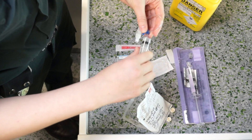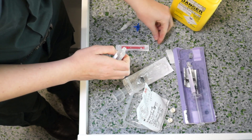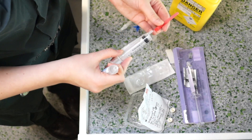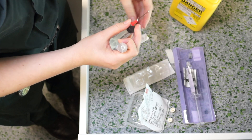Remove the adrenaline and the 10ml syringe. Using a blunt drawing up needle, draw up 9ml of sodium chloride into your 10ml syringe.